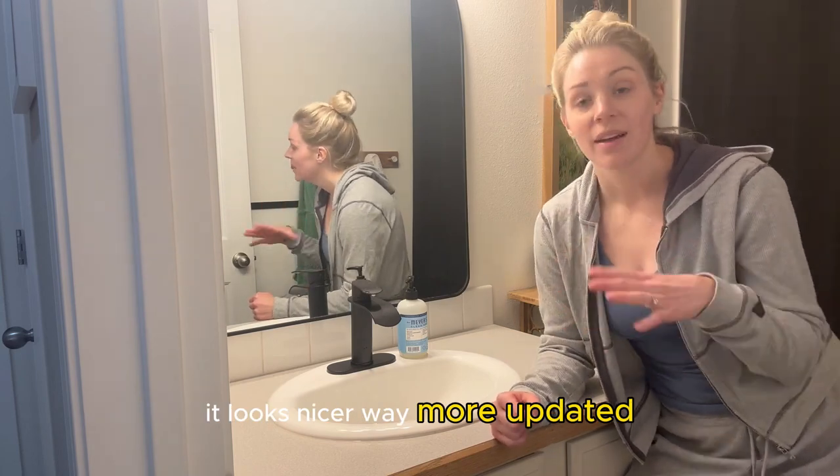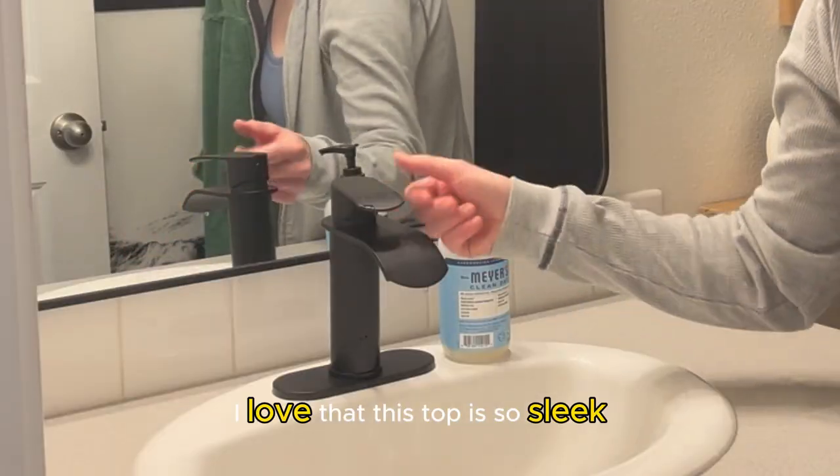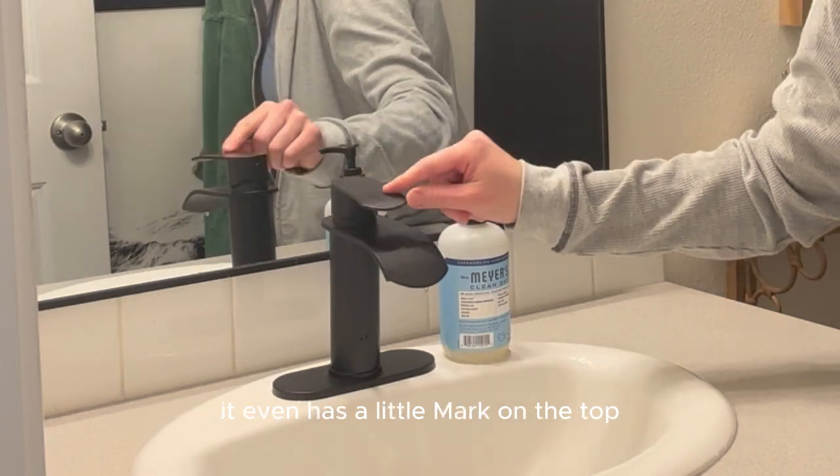It looks way nicer, way more updated, and it was incredibly easy to install. It comes with all the things that you're gonna need, even the new little water lines. I love that this top is so sleek. You just turn it really easily to either hot or cold. It even has a little mark on the top so you know which way is which.